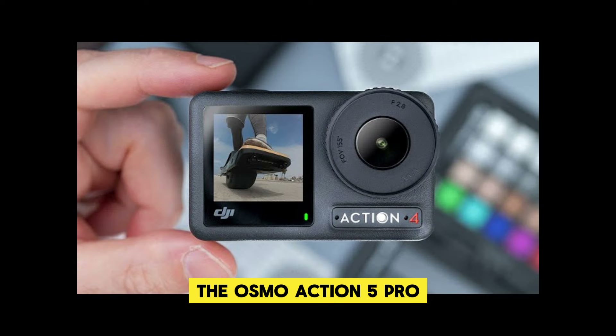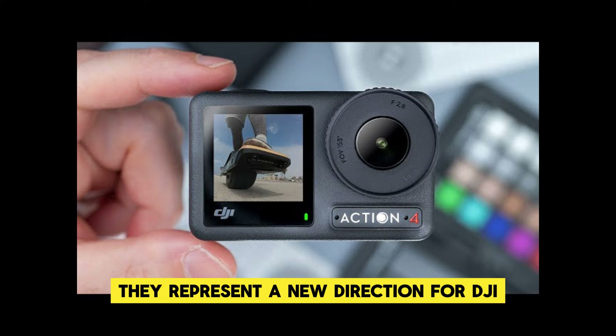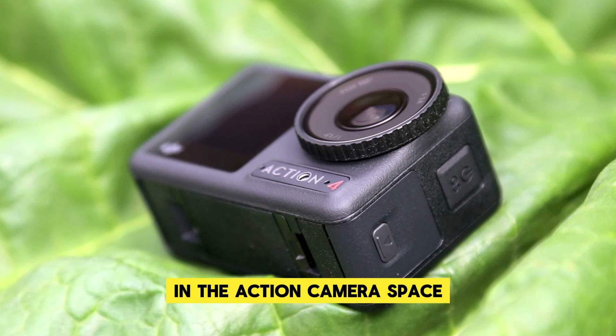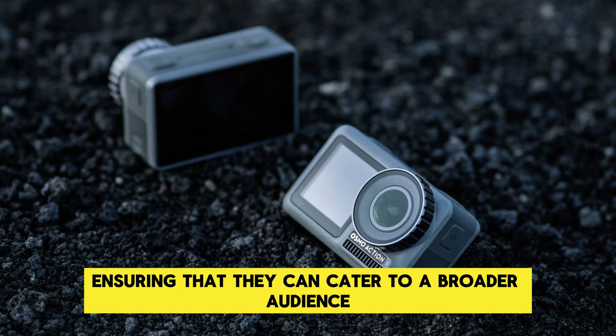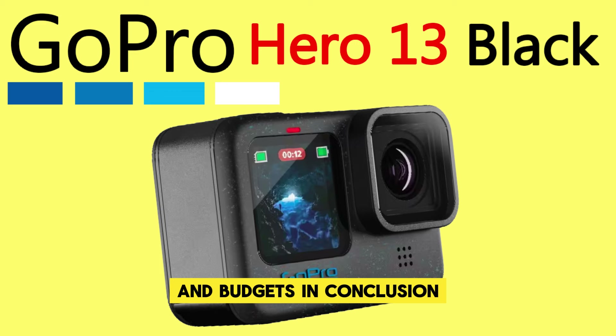The Osmo Action 5 Pro and Osmo Action 5 are more than just upgrades — they represent a new direction for DJI in the action camera space. By offering two distinct models, DJI is ensuring that they can cater to a broader audience, providing options that meet a range of needs and budgets.